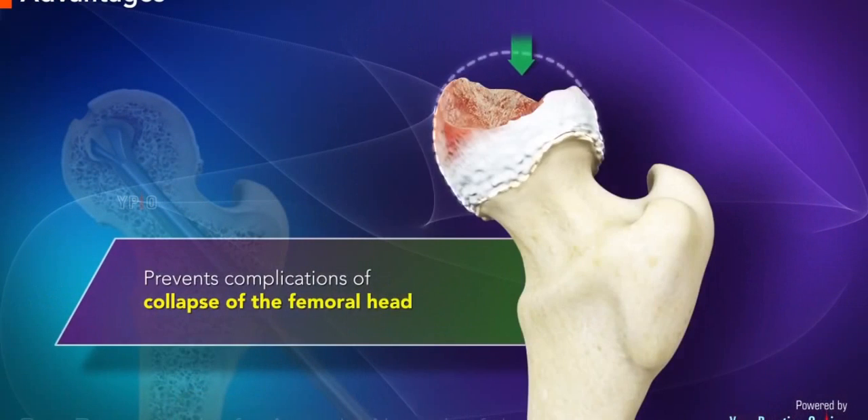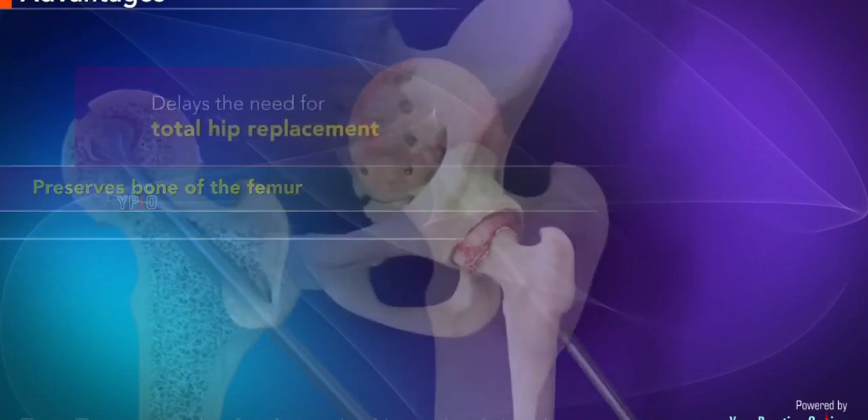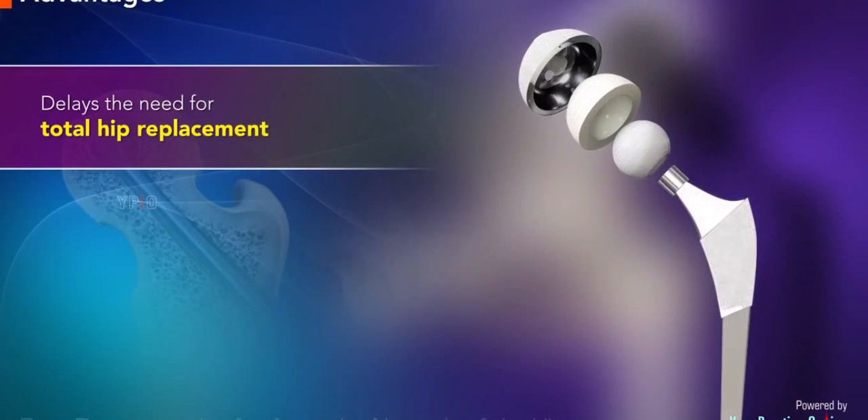The advantages of core decompression include the following: it prevents complications of collapse of the femoral head, preserves bone of the femur, and delays the need for total hip replacement where the diseased femur head is replaced with an artificial prosthesis.